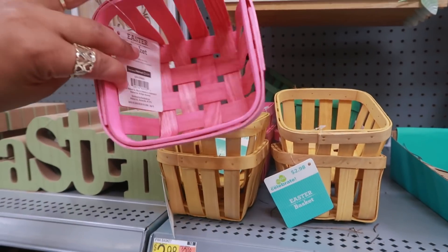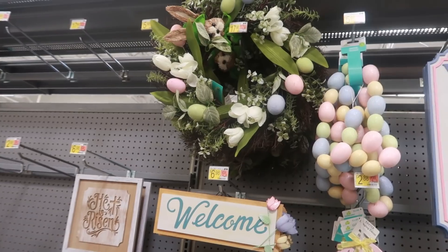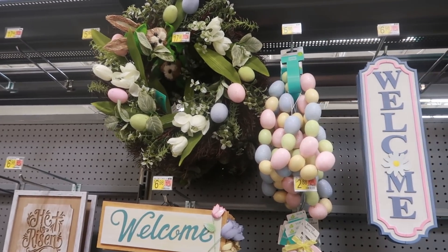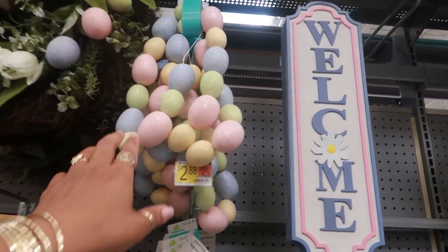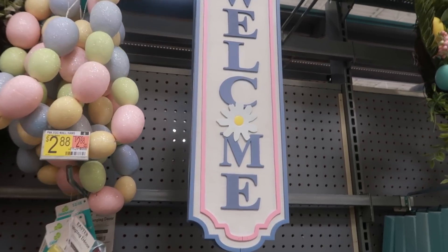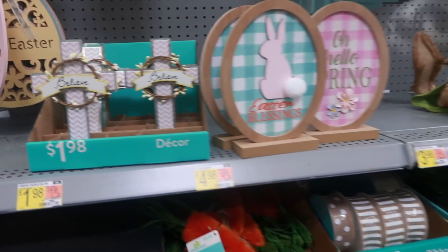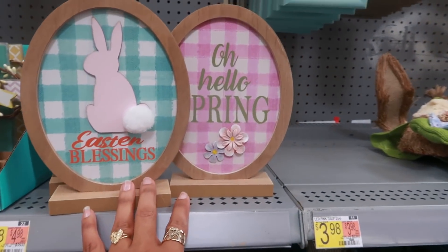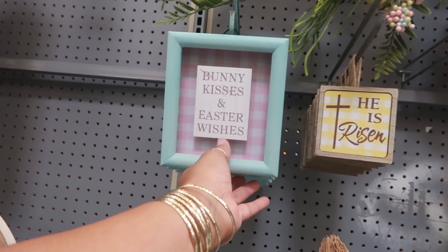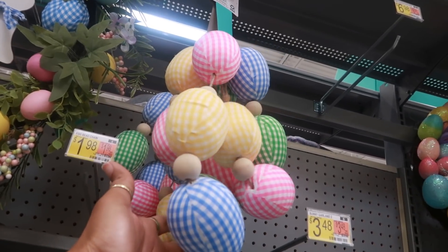These little strawberry baskets are three dollars, they have different colors, there's even a purple one. That pretty wreath up there is 18. I think I've seen that one, as well as the little egg garland for six. Seven for the welcome sign. 2.88 for these. 'Bunny kisses and Easter wishes' - there's another garland, this one is made out of fabric for ten dollars.